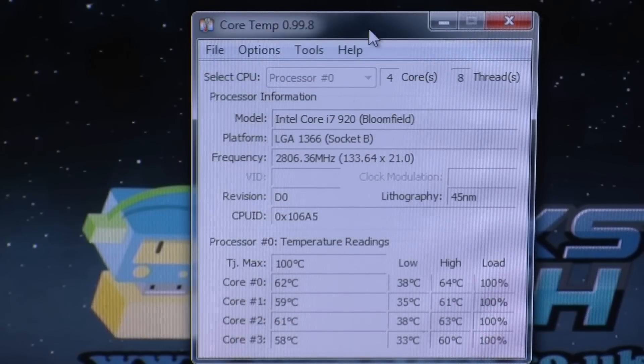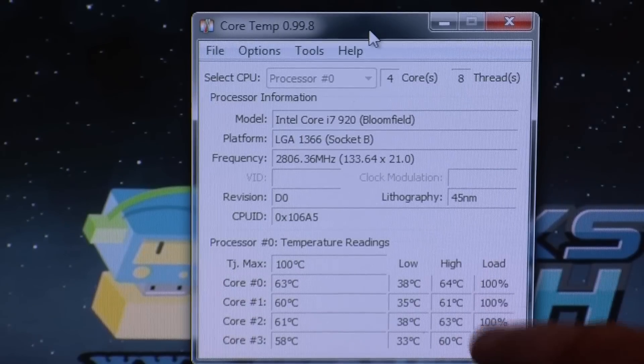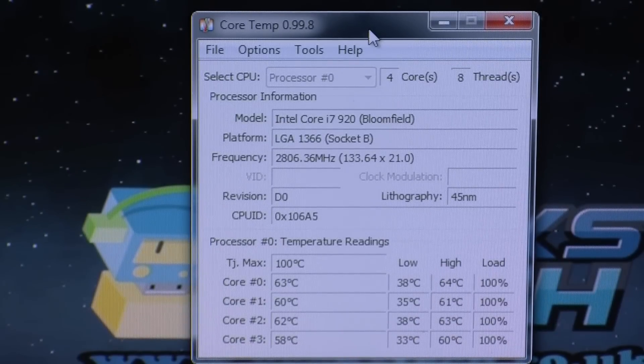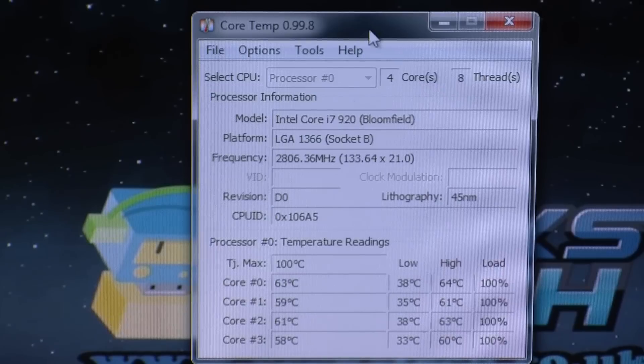Right then, we have now completed our test. As you can see on screen, I've still got the CPU at 100% load — load 100%. The highest it has reached so far on the different cores — you can see the max has been 64 degrees at the moment. I've been running this test now for about 20 to 30 minutes. The load at normal use was around 38 tops.